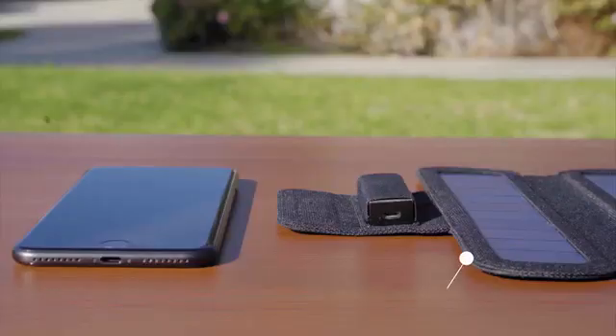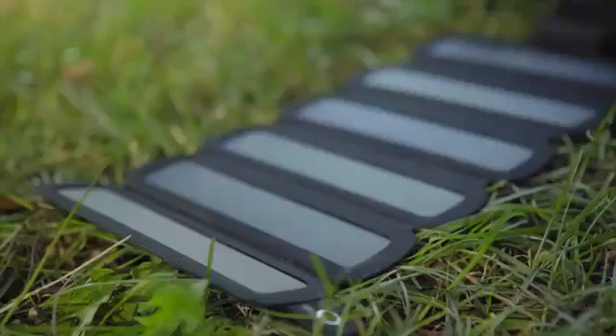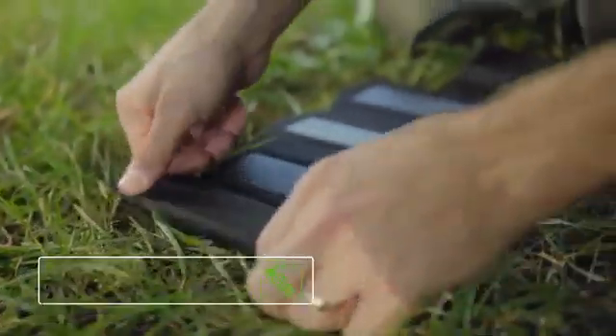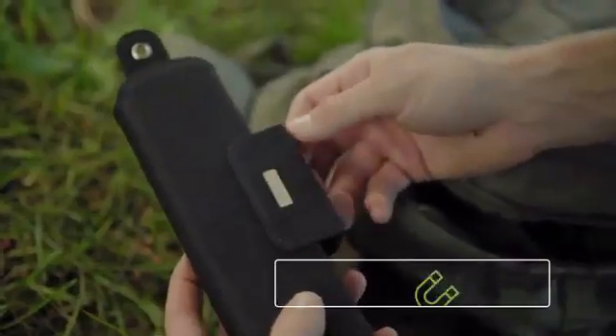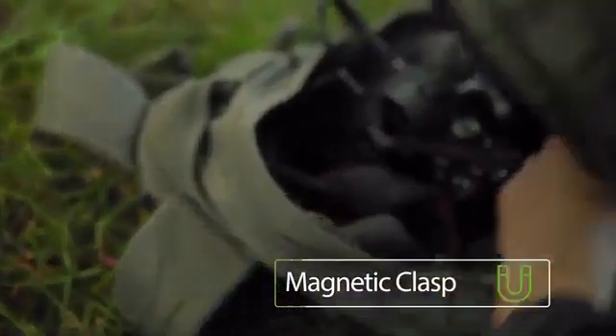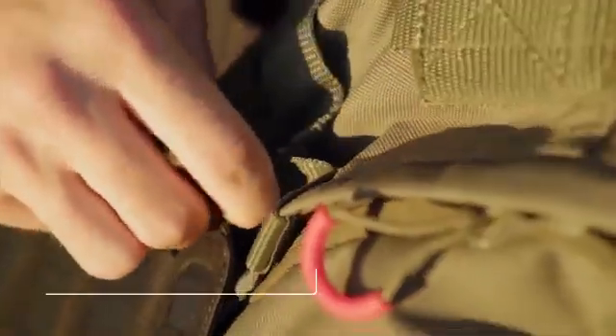SolarCrew is small and slim, only one-tenth of an inch thick when in use. You can also fold your SolarCrew. Magnetic clasp protection makes it easy to carry. You can simply hook it onto your bag.